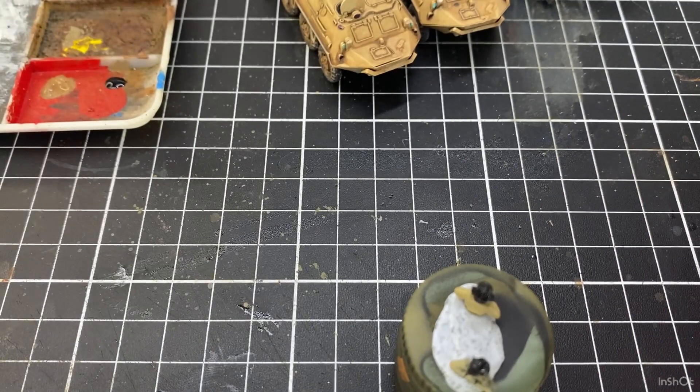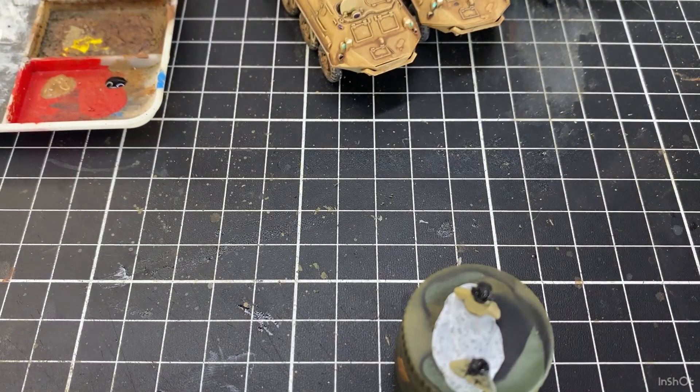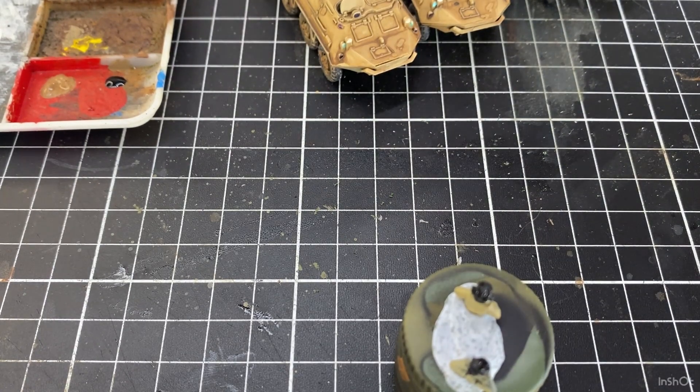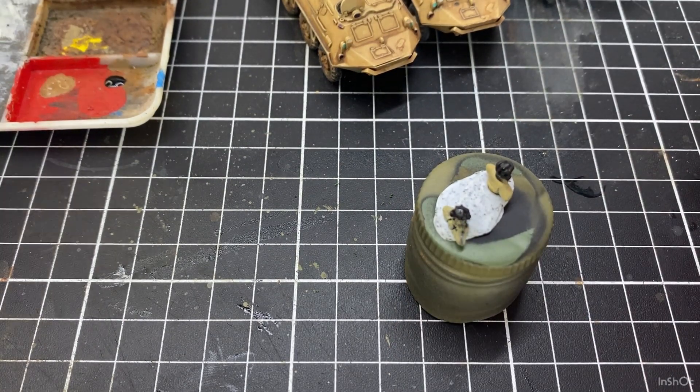One thing I'll say is I'm not a professional painter — don't watch my videos and think he's not very good for a professional painter. I'm totally self-taught, not a professional modeller.